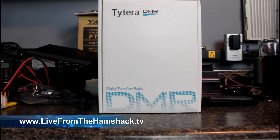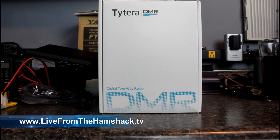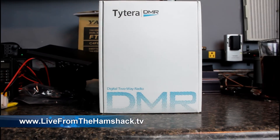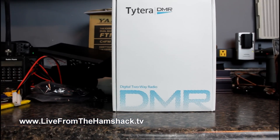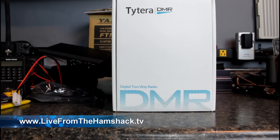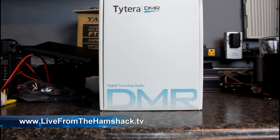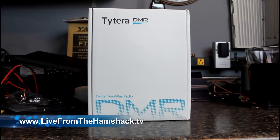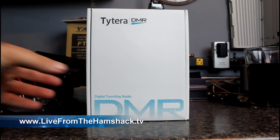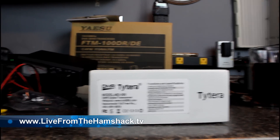Here's the unboxing of the new TYT DMR radio, the MD390. As you can see, the box looks just like the MD380 box — that's typical of these Chinese vendors, they reuse boxes across multiple models. A good way to tell is the label on the side, which we can zoom in to.